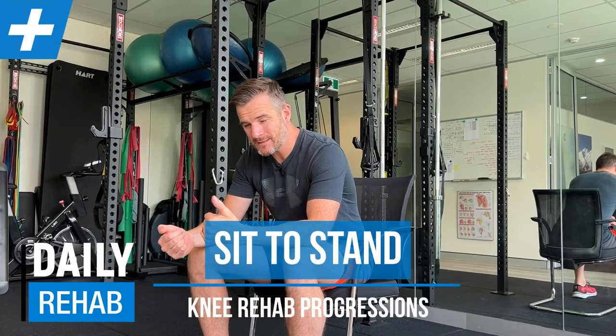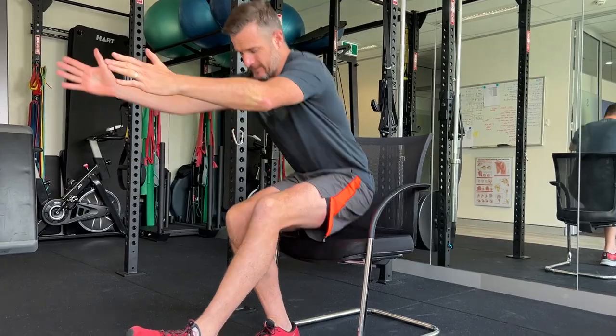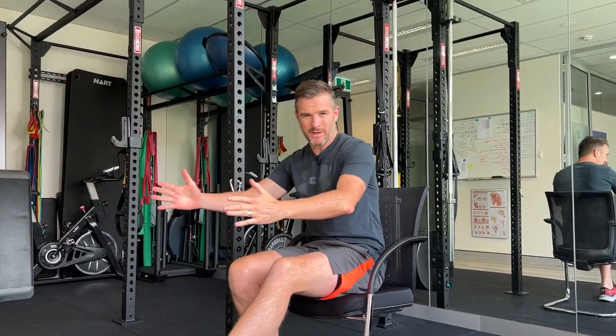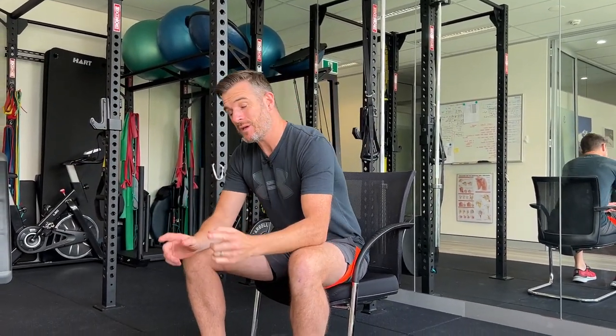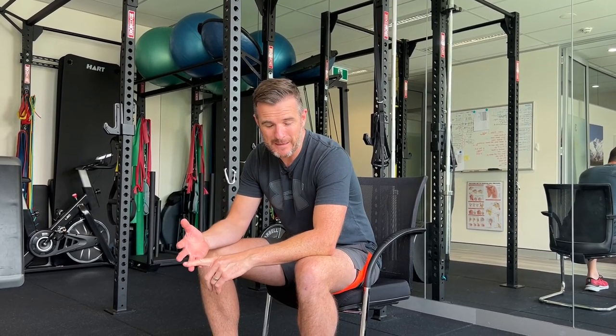Today's daily rehab is about the progression of the sit-to-stand movement on a single leg — getting people with the ability to stand up and down on one leg. That's quite hard. We use that as one of our tests for ACL recovery, but we also try to get people strong enough to do that following knee pain, knee surgery, that sort of thing.